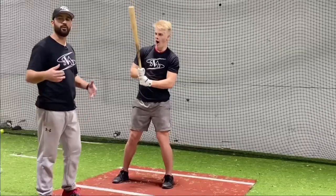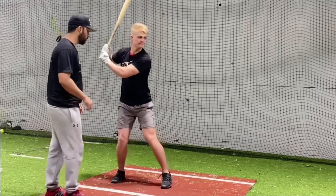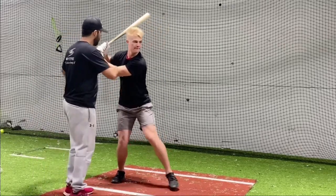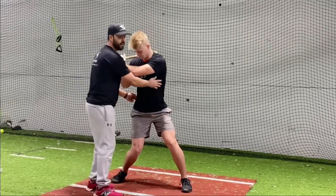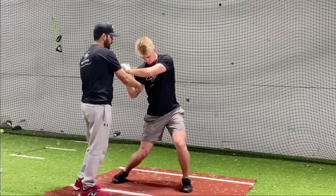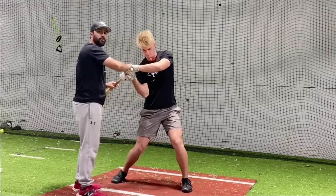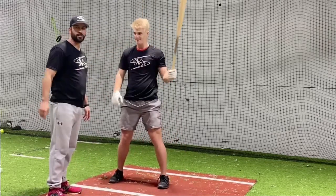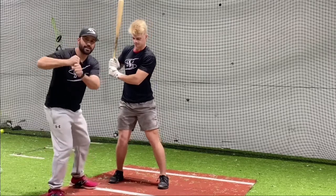Now we're going to put it together with our bat, so he'll get set up in his stance. When he goes through his load before they toss in the ball, we're going to hit the ground and engage the lower half. What we don't want to do is start shifting our hips up this way, which causes us to collapse our backside and our hands start to drop. The coach is going to toss in the ball and he's going to engage his lower half but give it a slight tilt back this way.